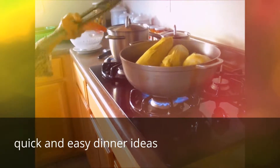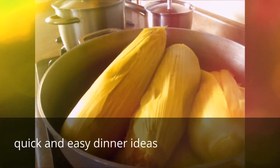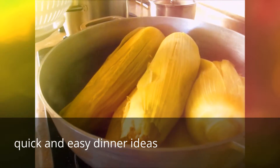I'm going to put it in my bag with the boiling corn.